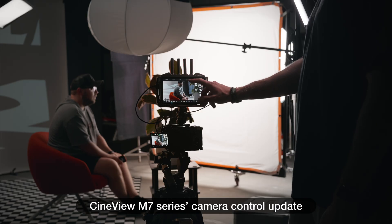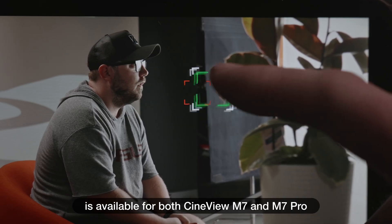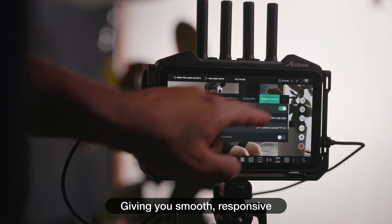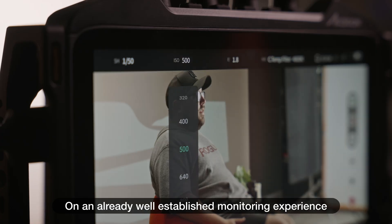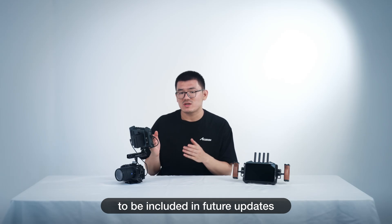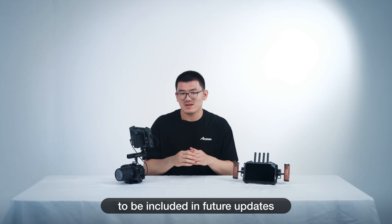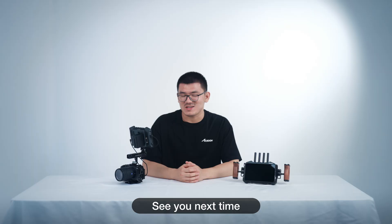The CineView M7 series camera control update is available for both the CineView M7 and M7 Pro, giving you smooth, responsive, and intuitive camera control on an already well-established monitoring experience, with further automation and updates to be included in future updates. And that's it for this tutorial — thank you for watching, see you next time.